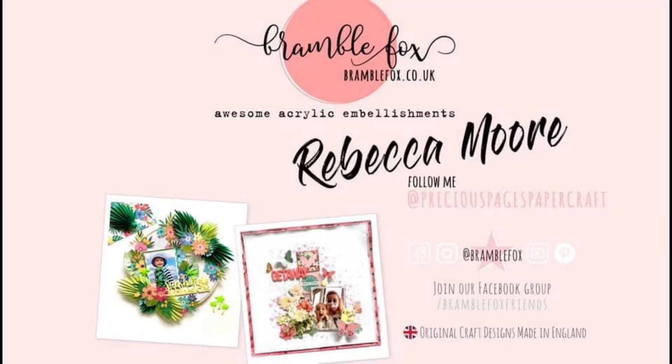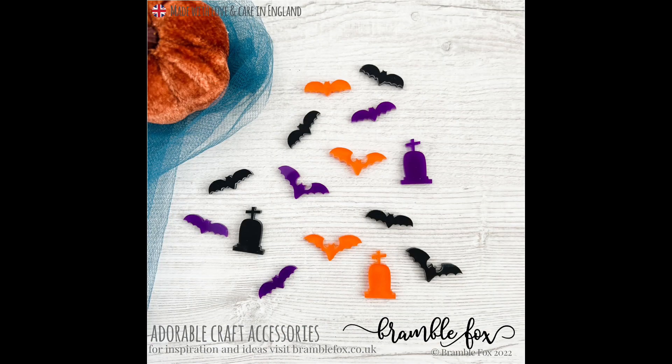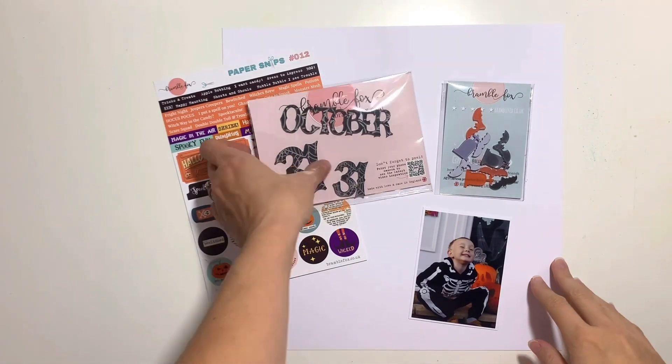Hello, it's Rebecca here from Precious Pages Papercraft and today I'm designing a layout for Bramble Fox using some of the new Halloween goodies that have hit the store. Anybody who knows me will know how much I love Halloween — I'm obsessed with it.